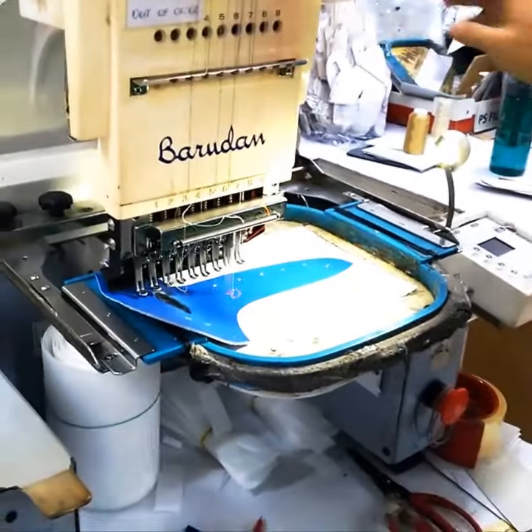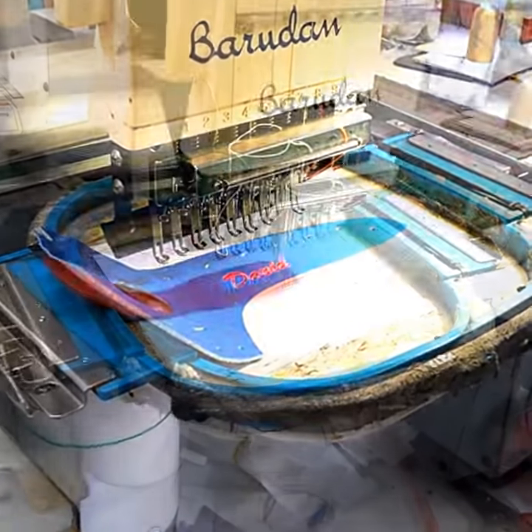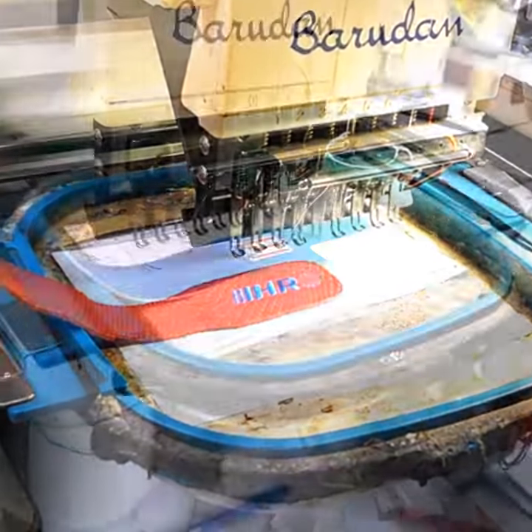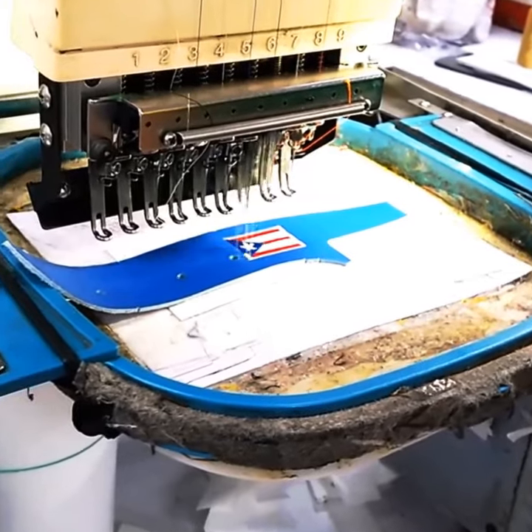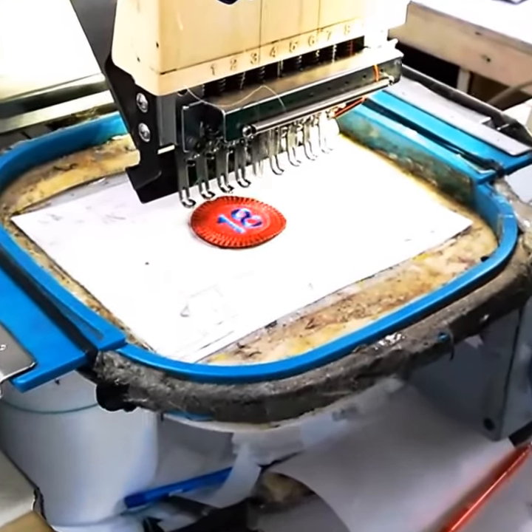Next, we get to work stitching all the custom embroidery added to the gloves. We start on the thumb area with your name, then we add our logo to the wrist strap. Any embroidery on the back shell pinky finger comes next. We then finish the embroidery with the thumb patch, number, or home plate cutout.